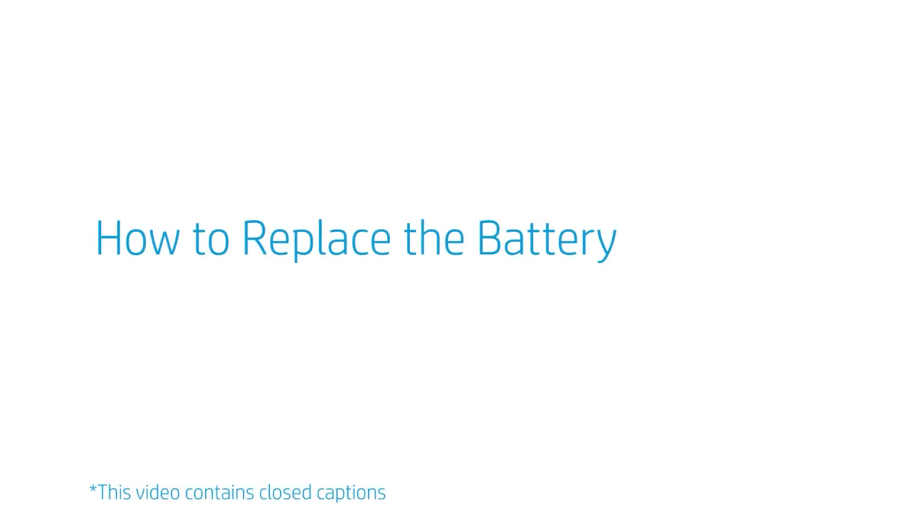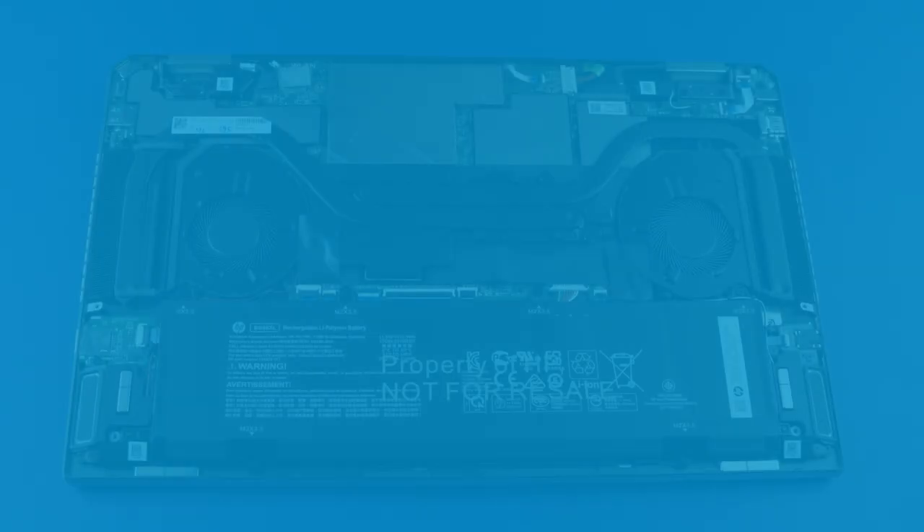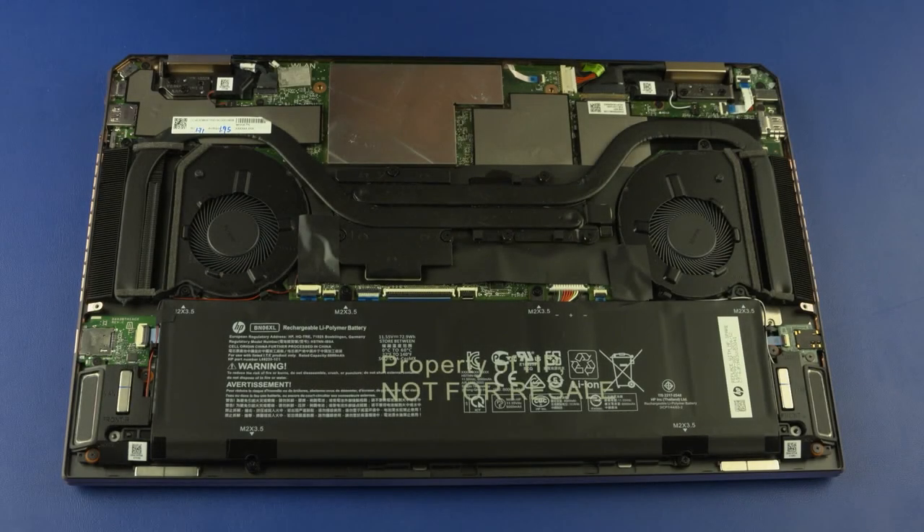How to replace the battery? Before you begin, remove the base enclosure. To avoid personal injury and damage to the product, use extreme care not to puncture, twist, or crack the battery. An internal puncture or rupture to the battery has the potential to cause a short which may result in a thermal event.